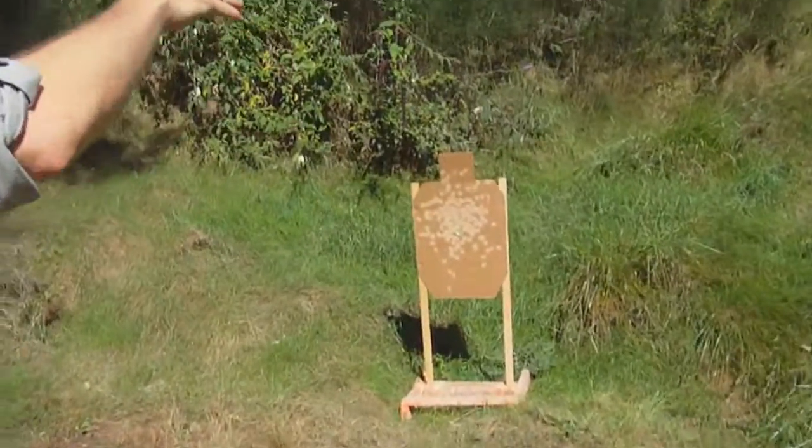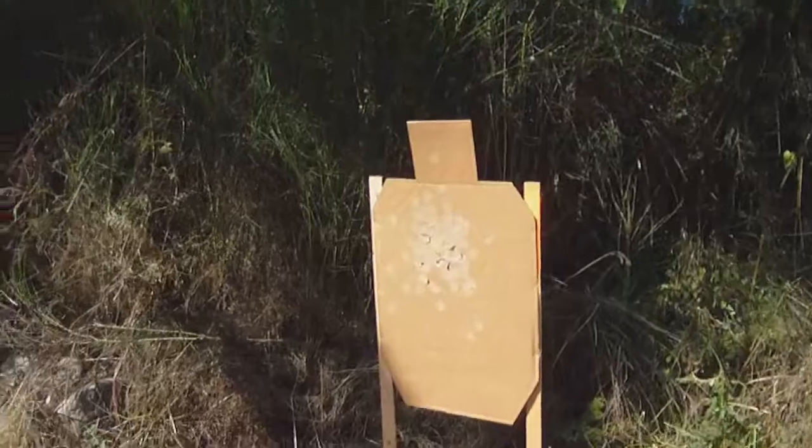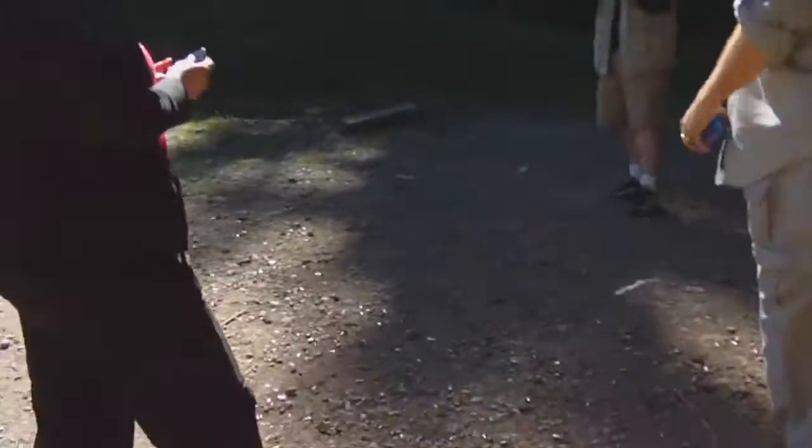Zero. Zero. Zero. Zero. Zero. Zero. Clean. Except for a procedural. Clean. Take ammunition home.